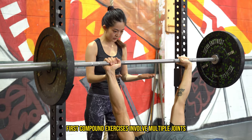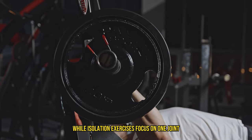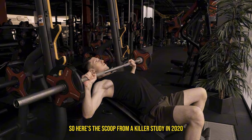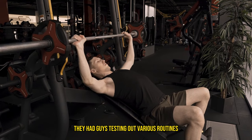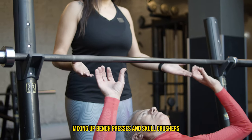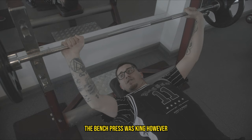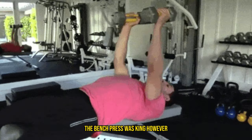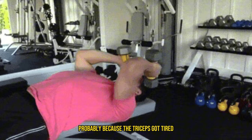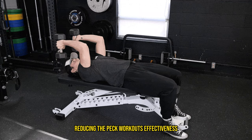Compound exercises involve multiple joints, like when you're bench pressing, while isolation exercises focus on one joint like skull crushers or tricep rope extensions. Here's the scoop from a killer study in 2020. They had guys testing out various routines, mixing up bench presses and skull crushers in different orders. When it came to overall pec growth, the bench press was king. However, skull crushers before bench pressing slightly diminished pec growth, probably because the triceps got tired and couldn't help as much with the press, reducing the pec workout's effectiveness.